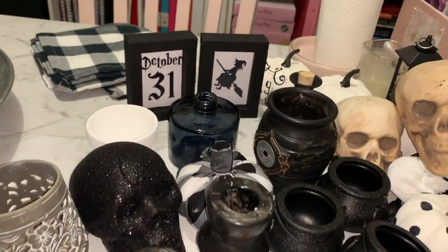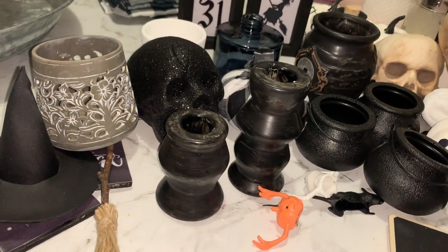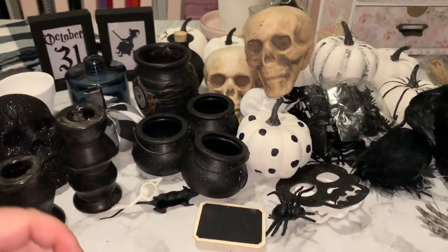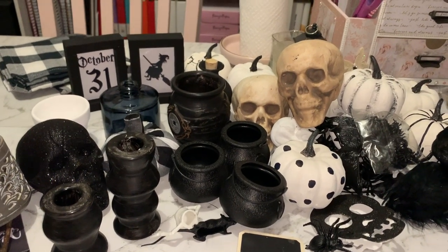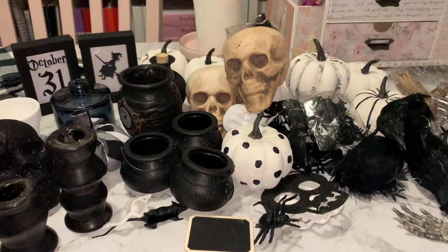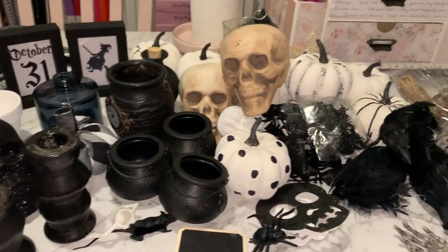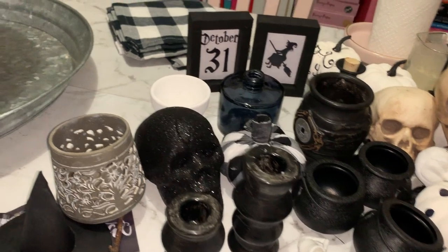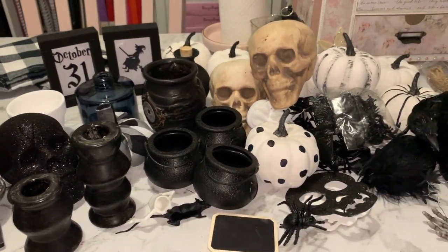Now that all of our little tiered tray projects are done, I've gathered a few supplies and bits and pieces from around the home to decorate the tiered tray with. I'm going for a monochromatic theme — just black and white and neutrals. Not sure if I'm going to use all of it; we'll see how full it gets. I've also got a couple of tea towels at the back to use as a bit of filler. So I'll set the camera up and we'll start decorating.